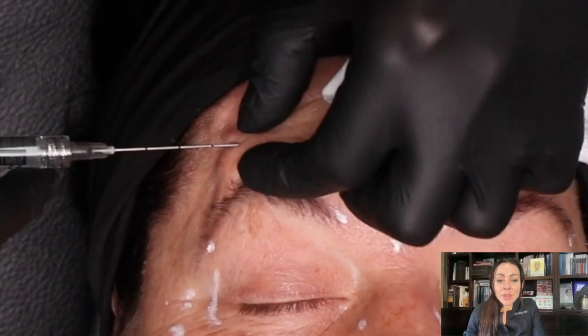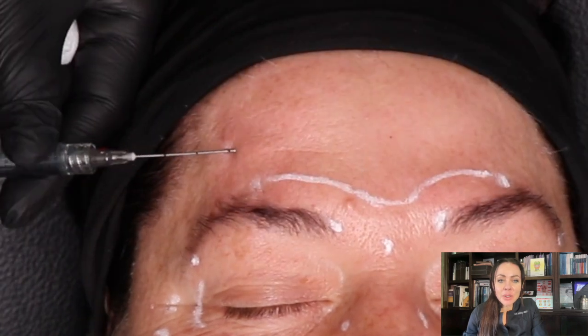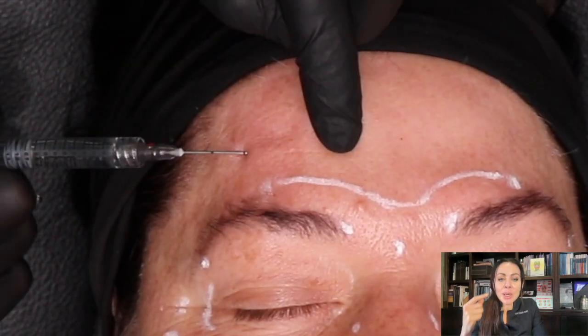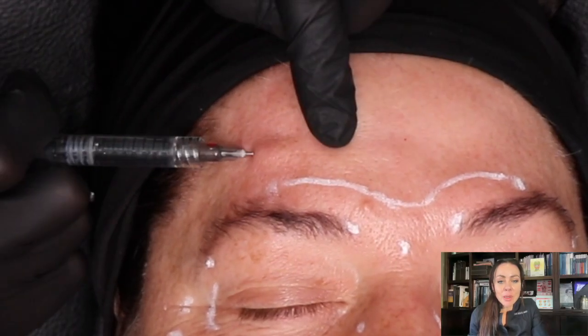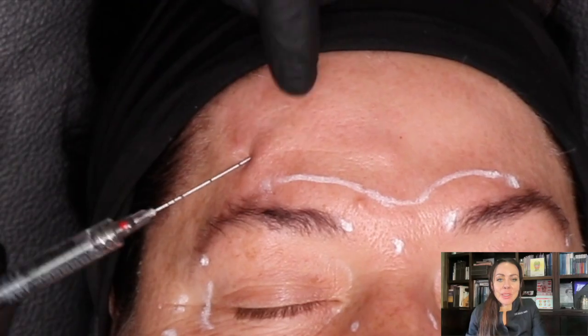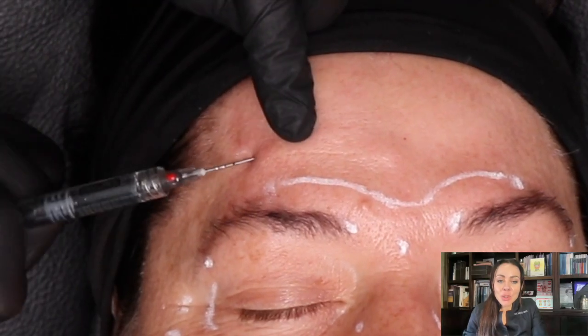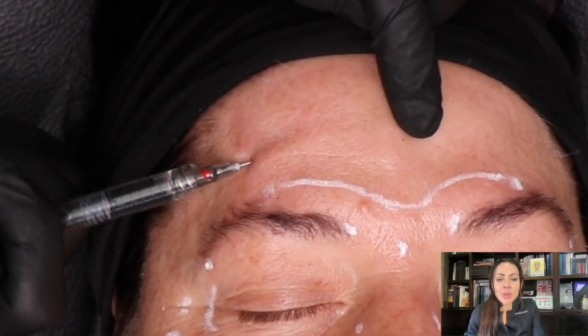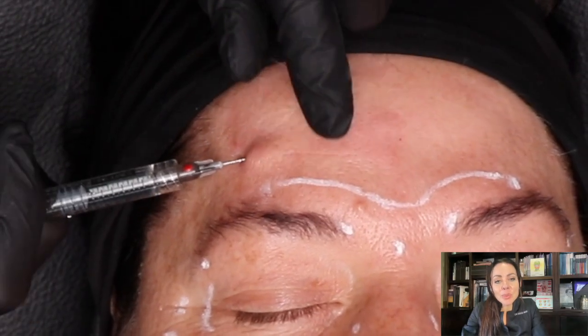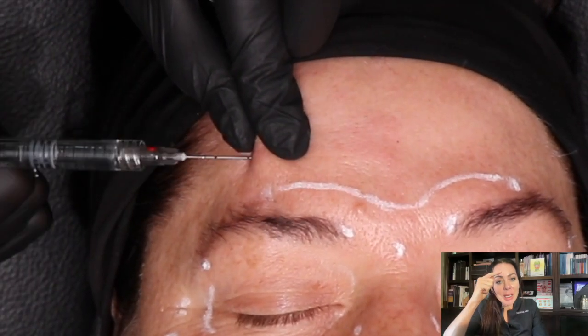We start with a 22 gauge 50 millimeter cannula, entering from the temporal crest about one and a half to two centimeters above the brow. We insert it underneath the frontalis muscle, working on the supraperiosteal plane — on the bone — using very slow steps moving towards the midline.